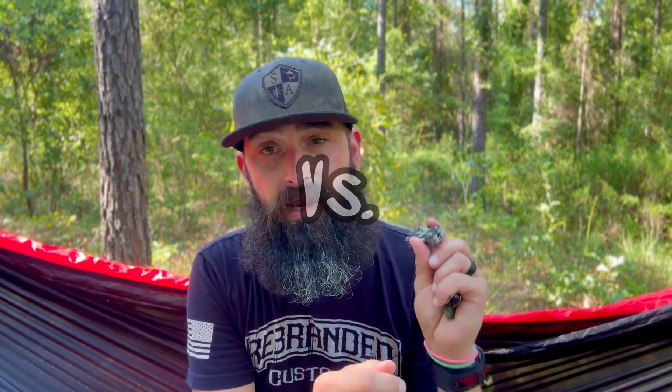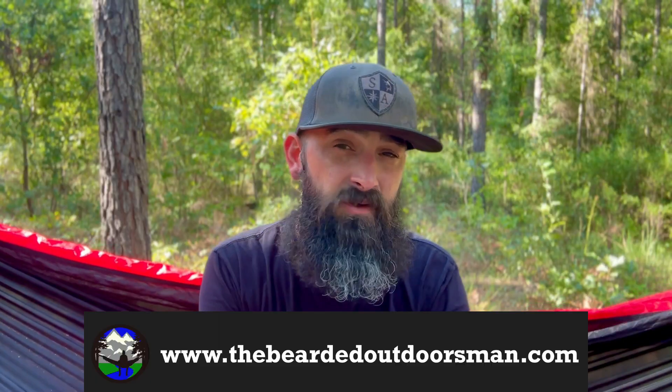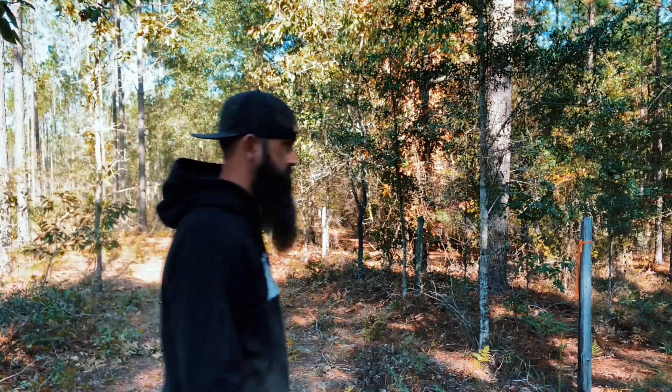Today we're doing a side-by-side comparison of the Gerber Dime and the Gerber Splice. I've had the Gerber Dime a lot longer than the Gerber Splice — we recently did an unboxing and a review of it. I want to do a side-by-side comparison because upon using and reviewing it, I realized there were a lot of similarities, however they are greatly different. So I wanted to show you in case you're on the fence about which one you want to get.